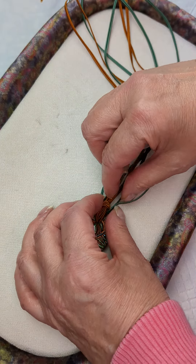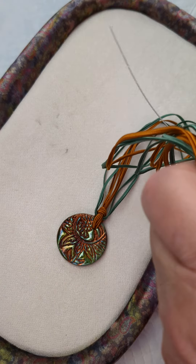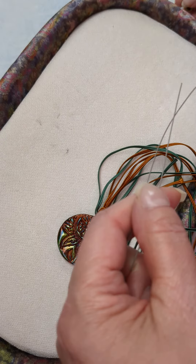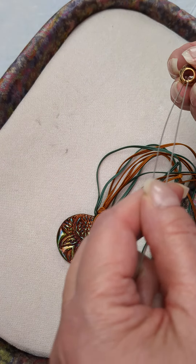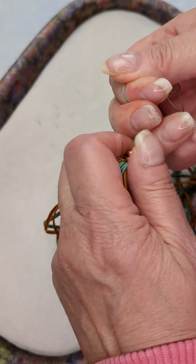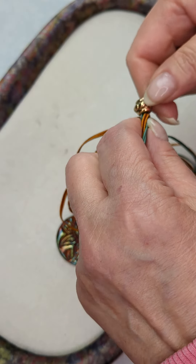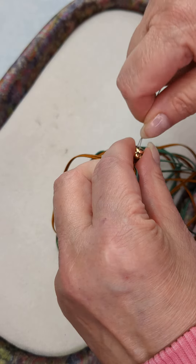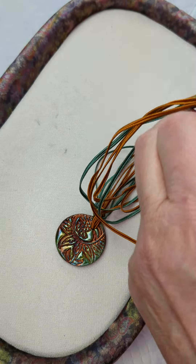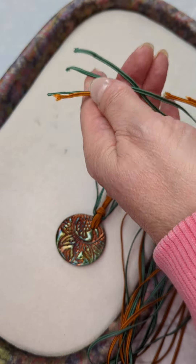Then we're going to use our little piece of wire again and pass all of those cords through this big hole bead. Now this can be a tight fit — I haven't tested this, so I'm hoping it will fit. If not, we'll have to do two at a time. Actually, it will fit because this hole is bigger than other ones I've used. Let's try it.